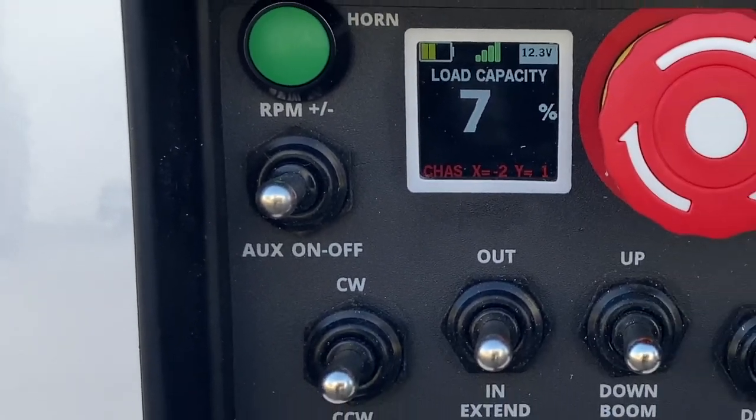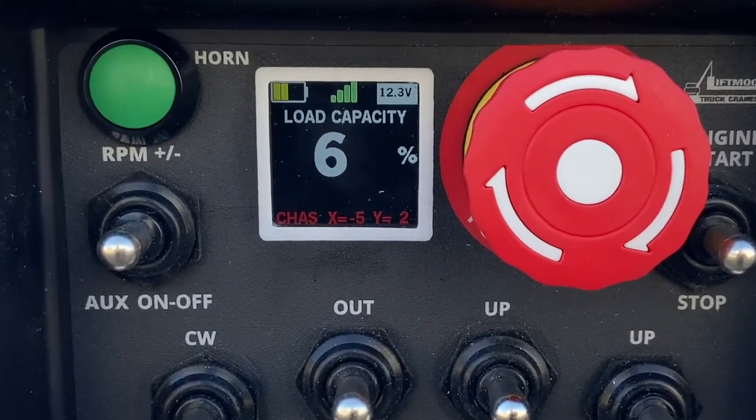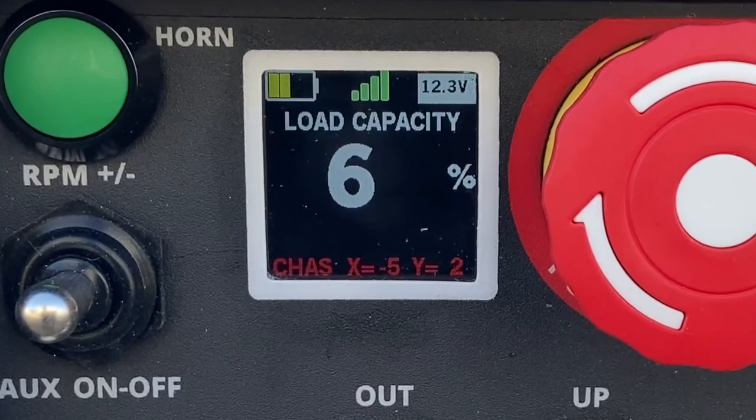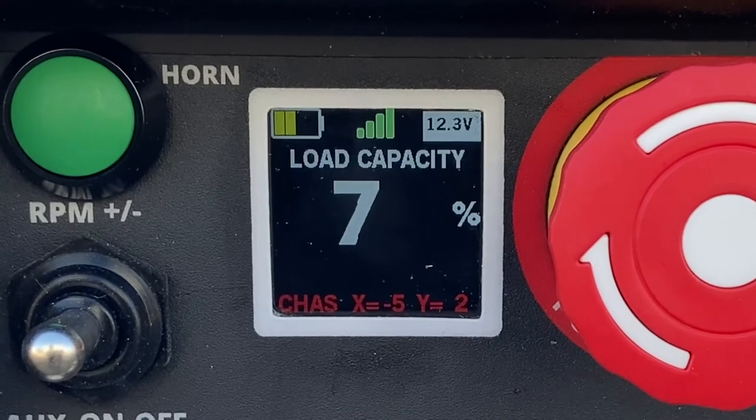Another optional add-on is our chassis stability monitoring system that measures the angle of the chassis on both the X and Y axes. The chassis stability monitoring system will put the crane into chassis tilted mode should either axis go beyond 5 degrees.